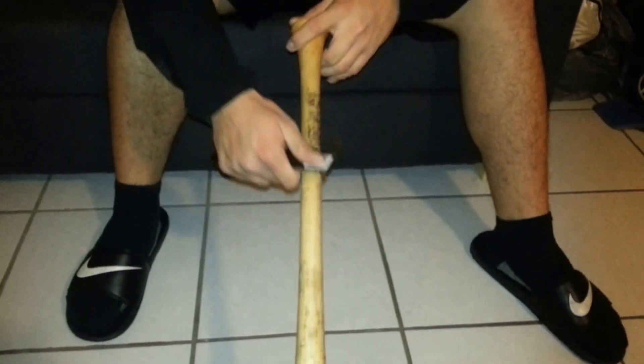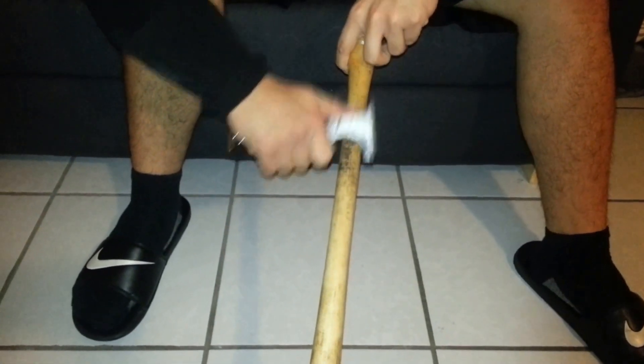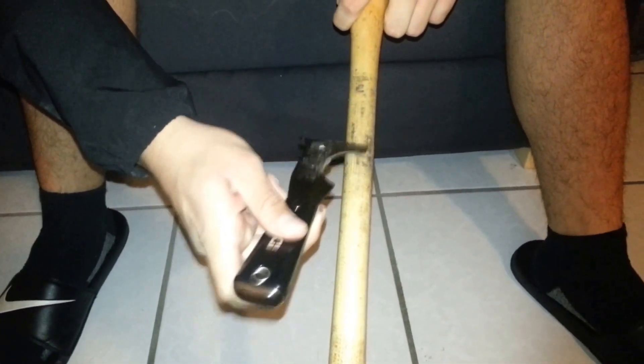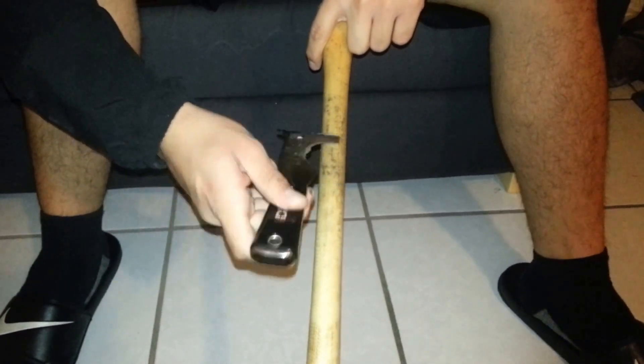Let me just show you guys. You can do it towards you or away from you — it doesn't really matter. Just reminding you guys that you don't want to put too much pressure on it because you don't want to take off the polyurethane coat of your bat or dig into your unfinished bat. You're going to have to do it like a few reps or sets, really slow, really lightly, and it'll eventually take itself off.